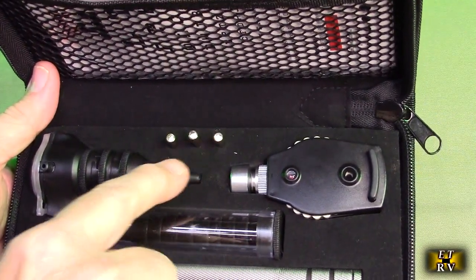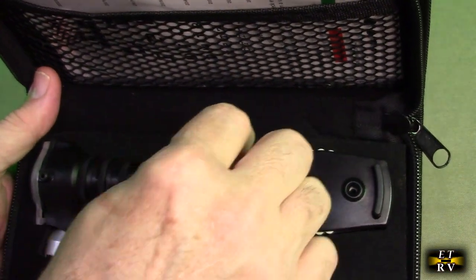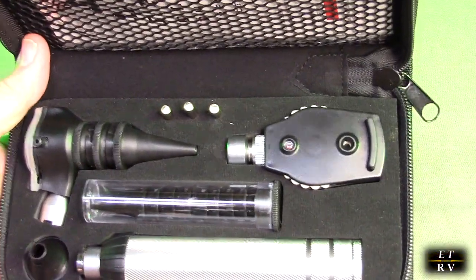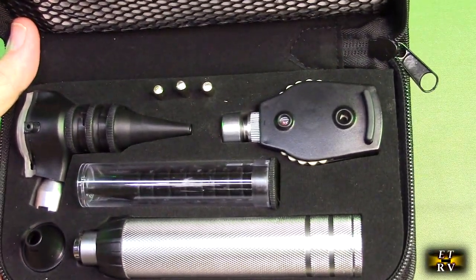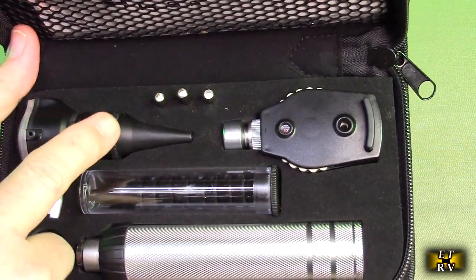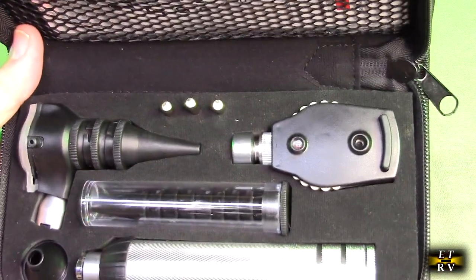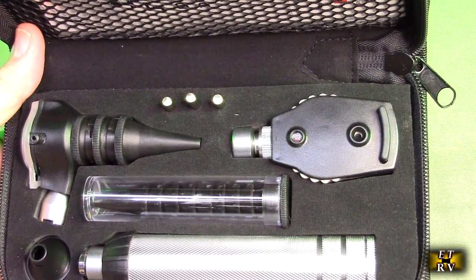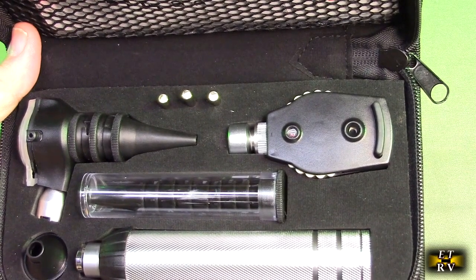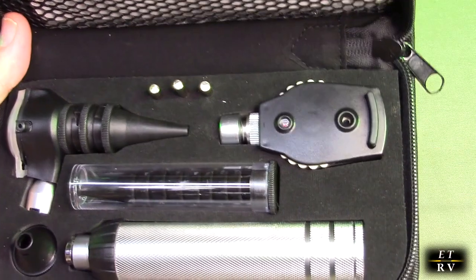There are additional LEDs provided. On each LED there is a thread, so you have to go counterclockwise to remove it — I'll show a close-up of that. One of these has a 3x magnetic magnification for looking into ears, and the other has a rotating dial that allows you to change the aperture of the lens, so you can look into the eye and see at different focal points.